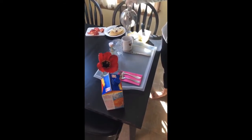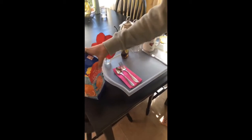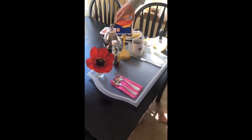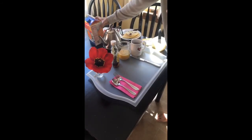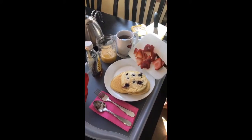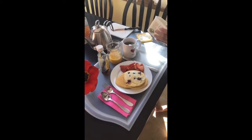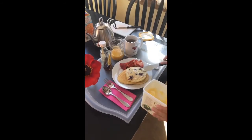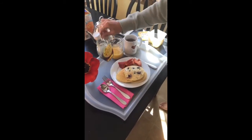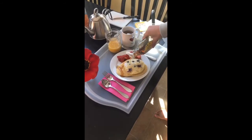We're gonna fill up the teacup with hot water, like so. Perfect. And then we'll put some juice in the cup for her. And then we have our pancakes right here, and I'm gonna put some extra fruit on the plate, just like so. And then we're gonna butter the pancakes — nice and melty — and then I'll put some maple syrup on. You can set up the platter however you like, and this is really where your effort shows how much you love your mom.